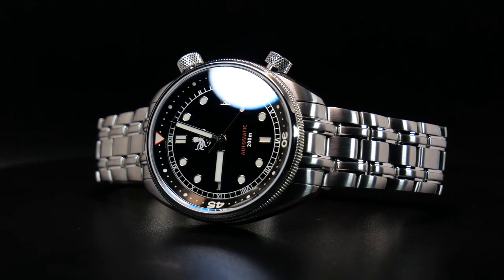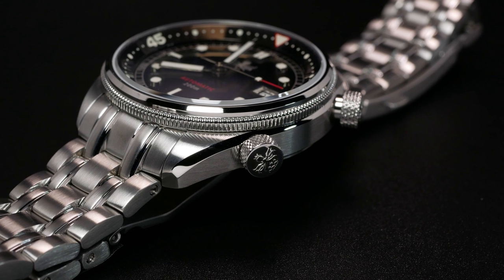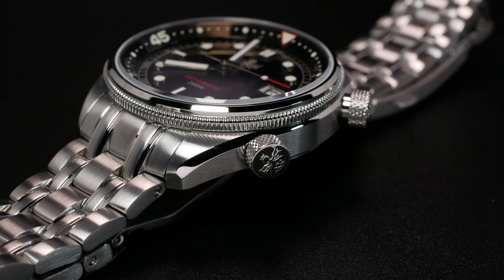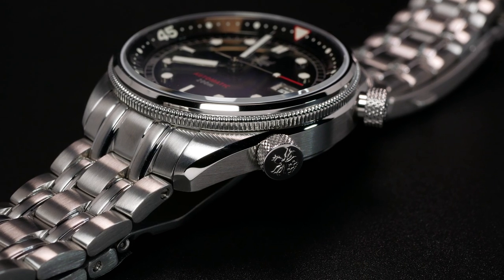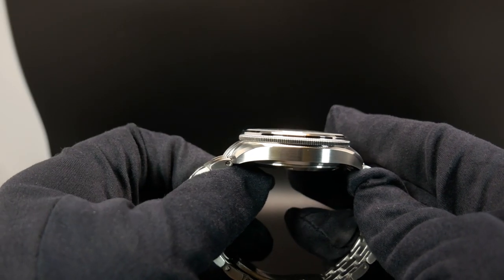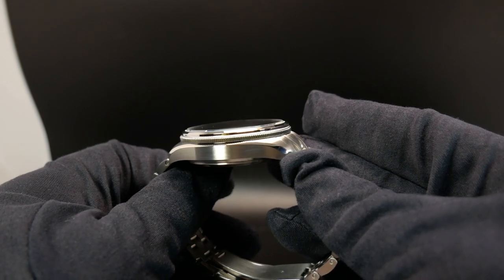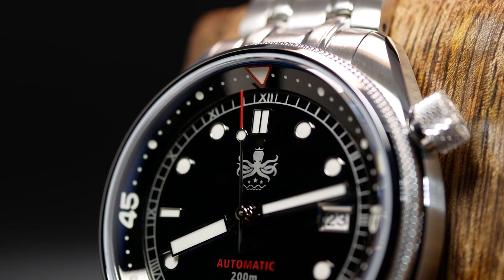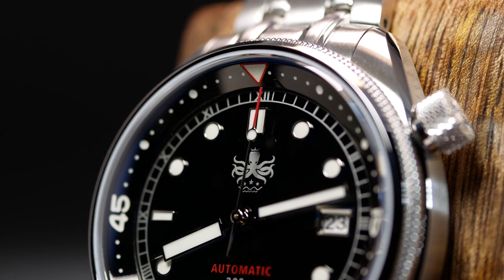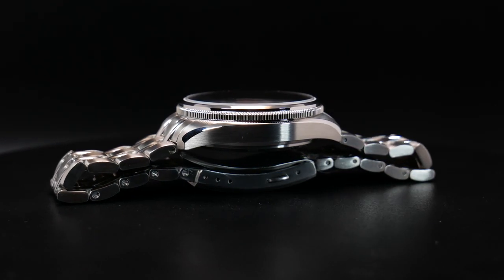The one downside to the bracelet is partially due to its design. While the end links look great, the middle section that bulges out winds up giving the watch an overall longer effective lug-to-lug. In addition, the caseback also sticks out a bit. The original Eagle Ray actually used a Miyota 9015, but with these newer ones Phoebus has transitioned to a Seiko NH35A. So I think in order to keep that sleeker case profile, they had to add an extended caseback.